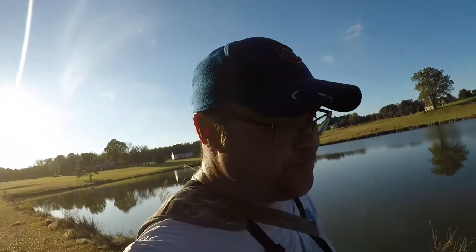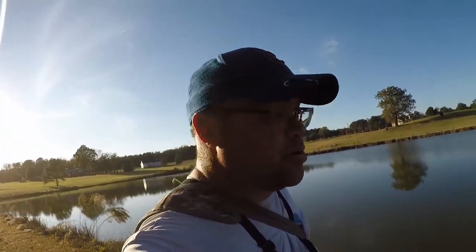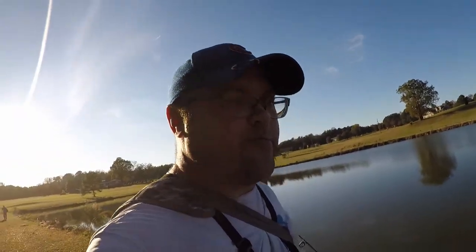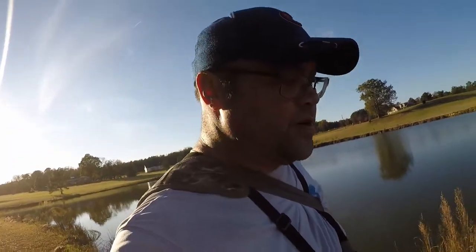Well, that was fun. There weren't any kind of big blue gills — brim, whatever you want to call them. Just getting out here and having some fun with the 6'6 ultralight rod and reel. It was fun. I don't know how many I caught.